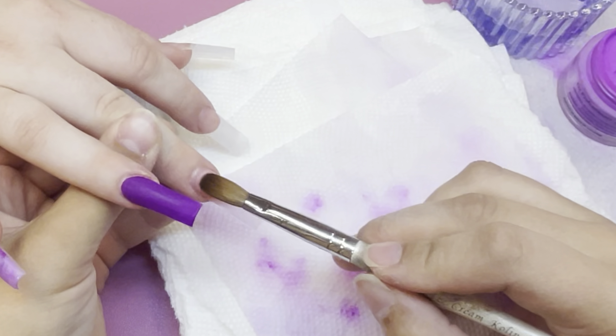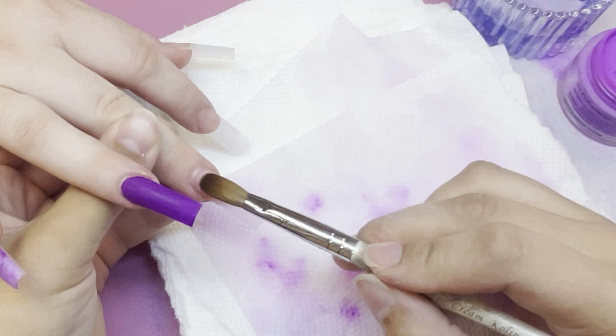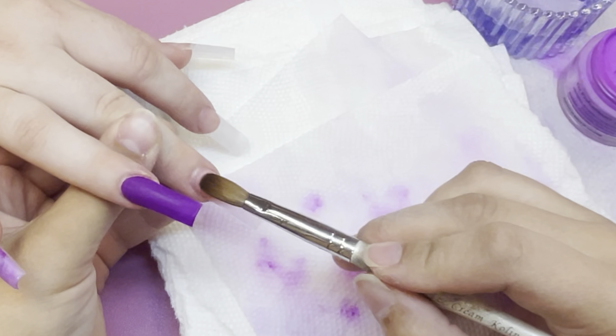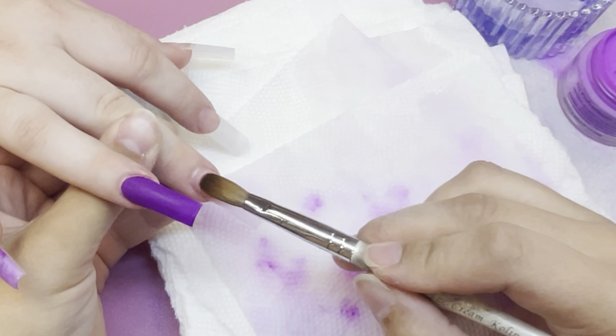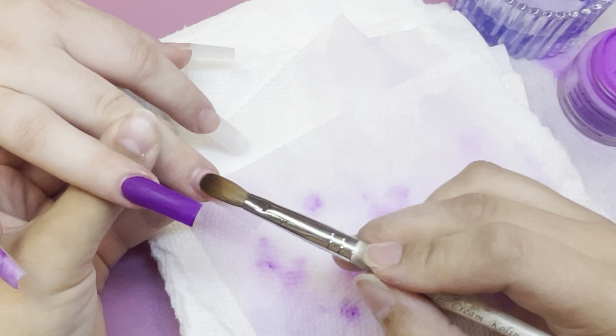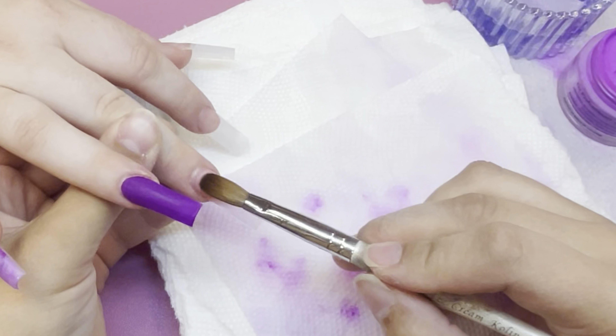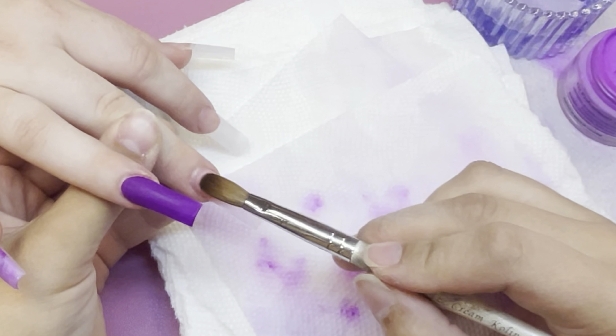For the ombre part of this nail, I went in with a light pink color by Sugar and Cream - I can't remember the color name. As with any ombre, you place your first bead slightly above where you left off with your other color and pat it down. You want to work with a wetter bead so the colors can mix. Then I went in with clear just to cap it - I always like to do that with most of my ombres, though it's optional.